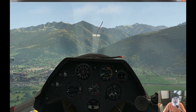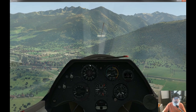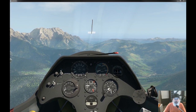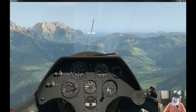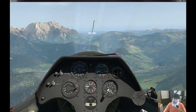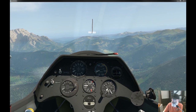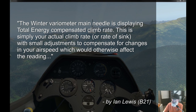I'm going to get up a little higher — more room to breathe. Let's talk about the variometer, the main instrument. I'm going to read a passage from B21 — he wrote a pretty good description of how this instrument works. He says: the variometer's main needle is displaying total energy compensated climb rate.